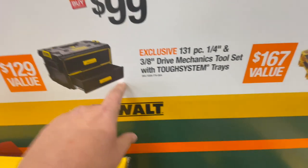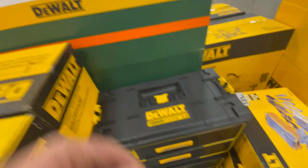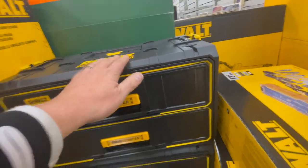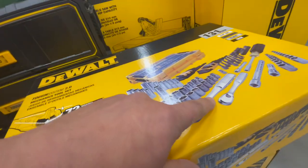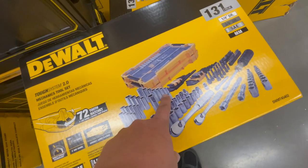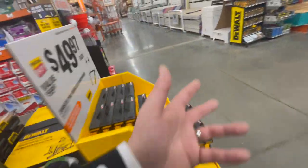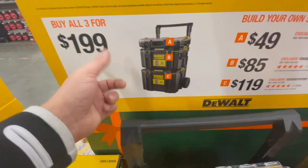Next is the DeWalt Tough System 2.0 drawer system — an amazing price for that. The drawers are very professional, very nice sliding drawers. This is bigger than I thought it would be. There's also a kit with a 167-dollar value for a hundred bucks — it comes with inserts for your Tough System 2.0. You can actually buy all three Tough System 2.0 units for 200 bucks, which is cheaper than Milwaukee Pack Out.